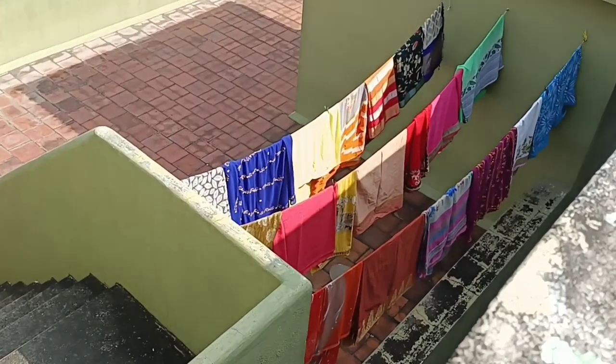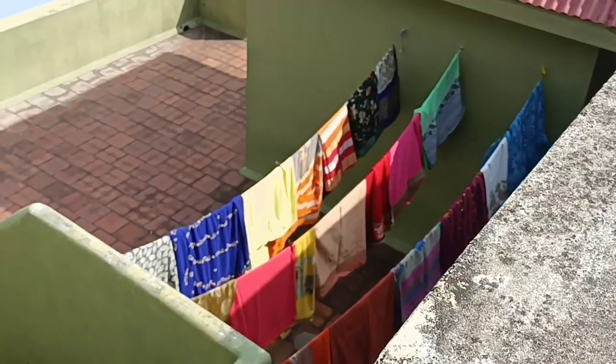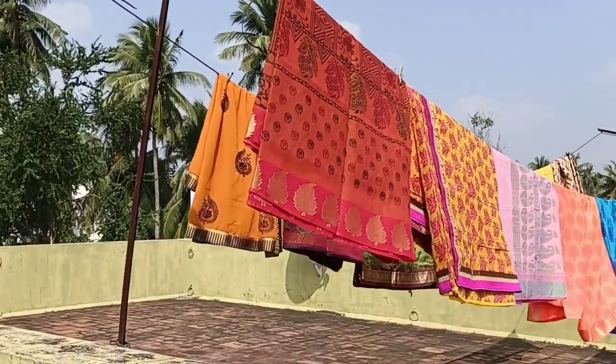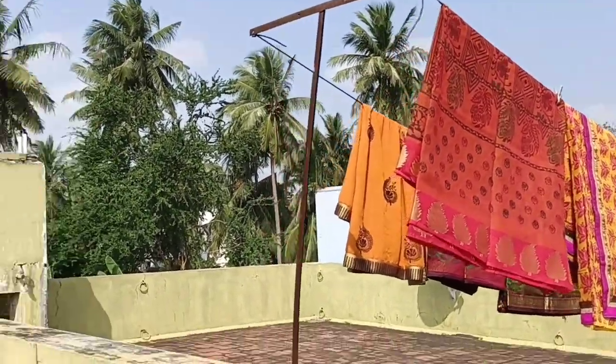Now let's put a collar together. These are the collar pieces. If you put the collar together and set it in place, you're done. Thanks for watching this video.